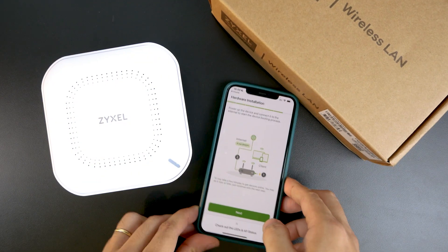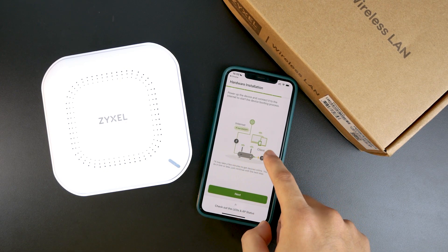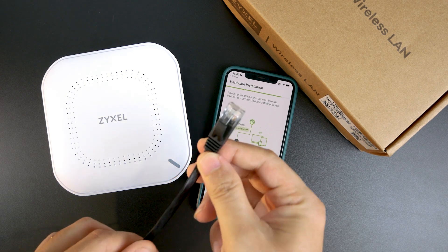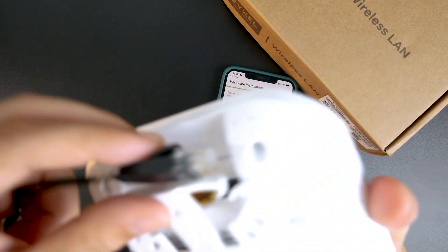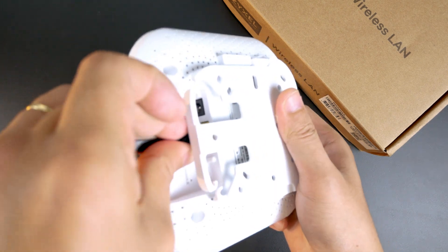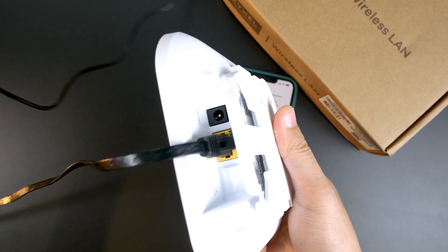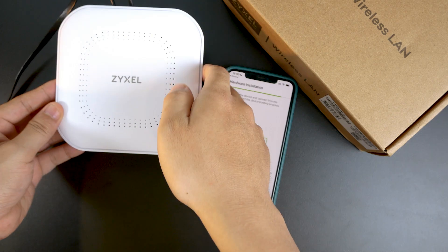It shows us how to connect the device. The router is connected to the AP — this cable from my upstream router will be connected to the LAN port. You can see this is the LAN port. We will also need to connect the power adapter since we are not using PoE.